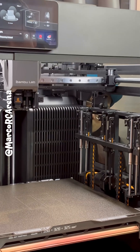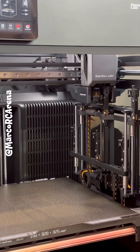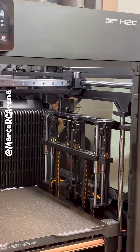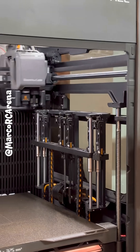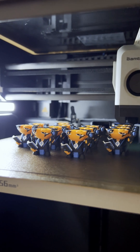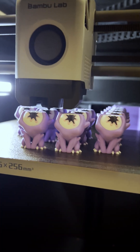Now that doesn't mean the H2C is a bad machine — far from it. On full plates it catches up and prints almost as fast as the others. It has a massive build plate and it's Bambu Lab, so it'll be rock solid. This thing is built for print farms, but I just want to print small PLA monsters quickly, preferably in smaller quantities.